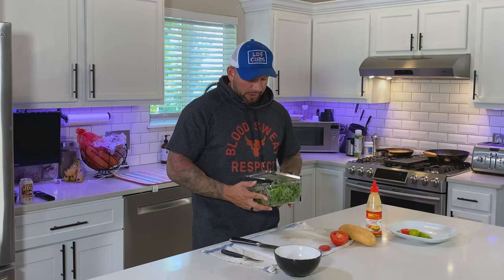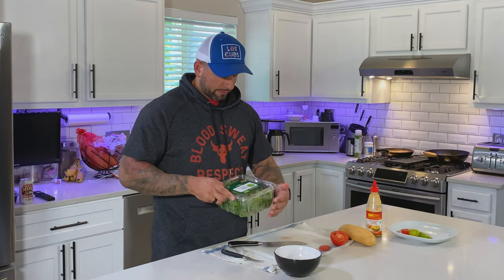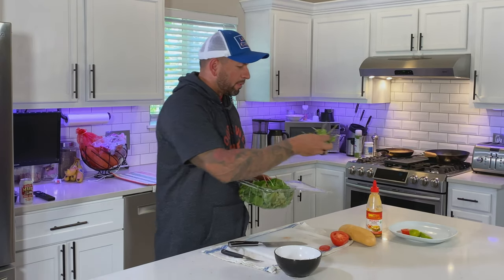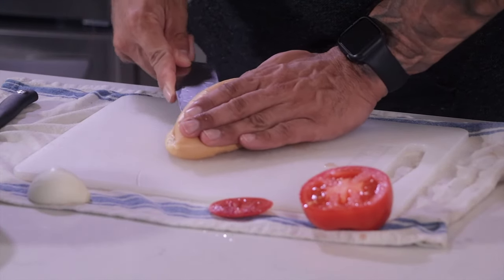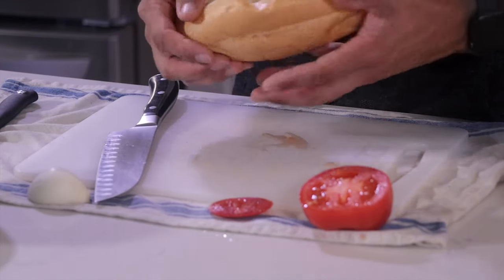Instead of using shredded lettuce I'm going to use something they call super greens, which I believe is a mixture of baby spinach, chard, kale, and mizuna. I'm just going to take a handful and put that on my plate. Then I'm going to take my nice fresh bun, split it down the middle, butterfly it — not going all the way to the other side. I want it to be openable so when I stuff it it's almost like a little pocket. Set that aside.